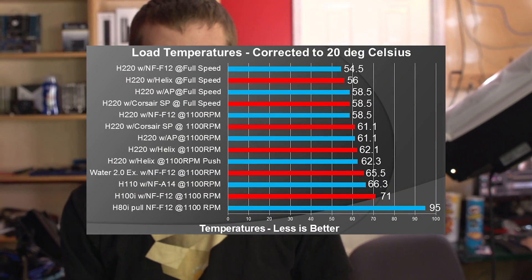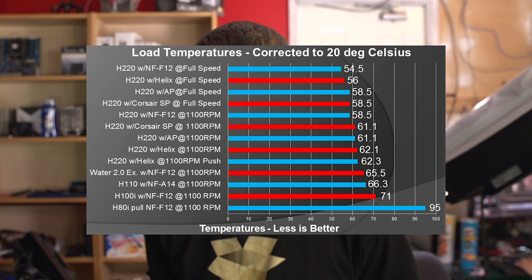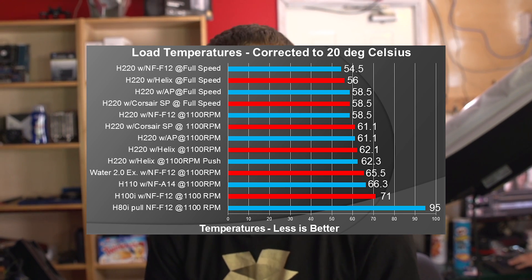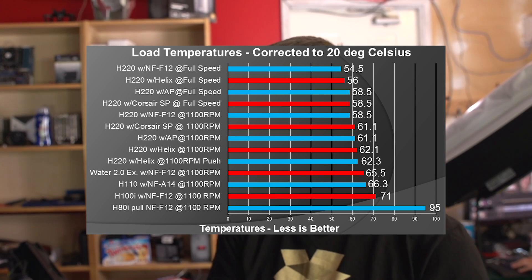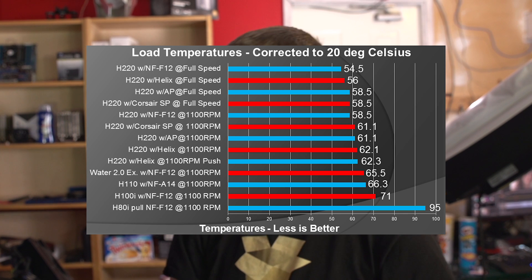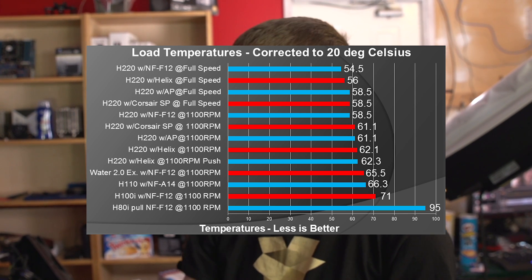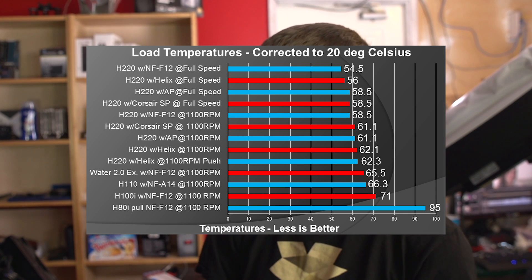After that, we look at other coolers. The H220, regardless of which fans you put on it, performs better than anything else. The Water 2.0 Extreme from Thermaltake is our next best performing cooler — 3 degrees behind the worst configuration for the H220. Then there's the H110, almost a degree behind that, then the H100i another degree behind, and then single 120mm coolers like the H80i, which is about 4-5 degrees behind the H110 and brings up the rear at around 95 degrees. Not all liquid coolers are built equal, not all fans are built equal, but the H220 is clearly the best pre-filled liquid cooler on the market — almost no matter how hard you try to cripple it.